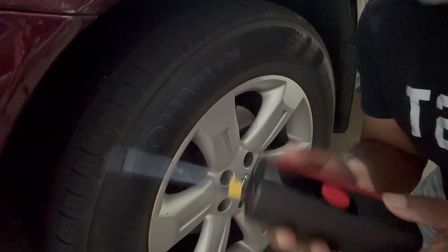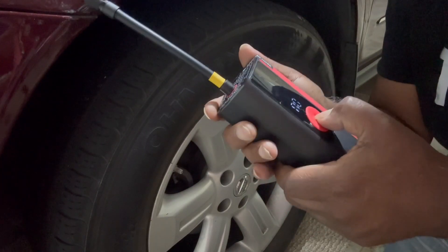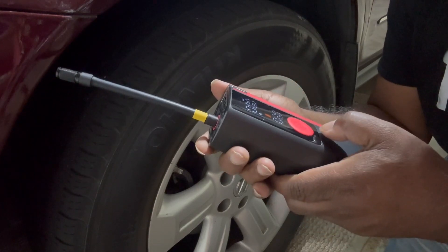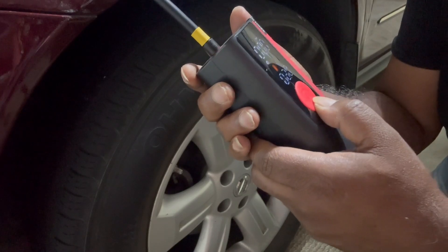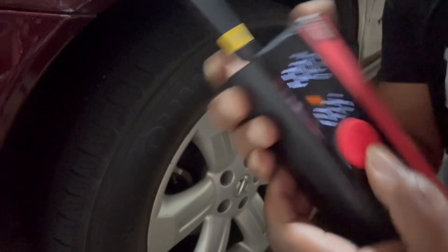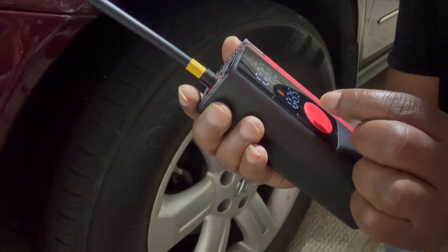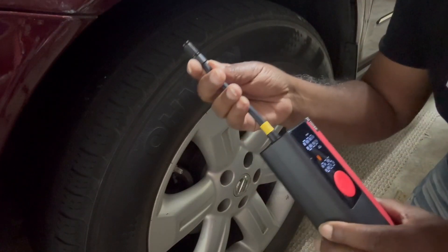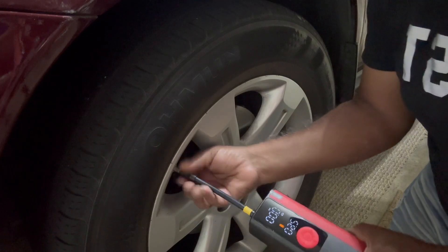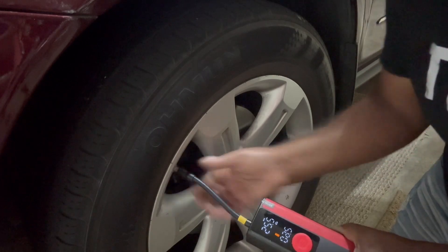Now let's try it on the car tire. I'm at my car here and I'm going to set it to the car icon. It says 2.60 for a car — I think I may have it set in the wrong unit for America, but we'll see if it still works. I'm going to plug it on the valve stem and twist it on.